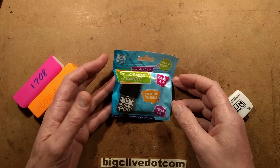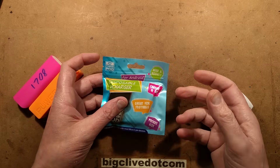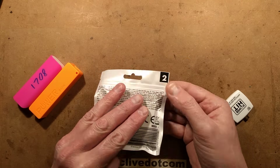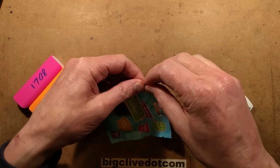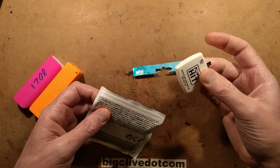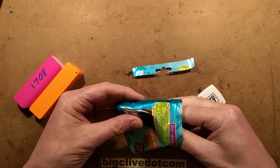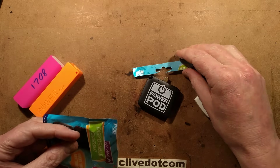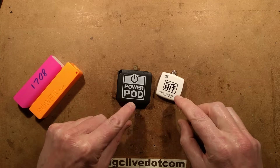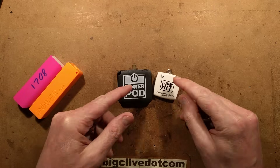Poundland has introduced their latest power bank and I have to say I'm not a fan, unless of course you want to actually recycle stuff and scavenge components. It costs two pounds, which is interesting. It's got a very interesting feature that makes it very reminiscent of the power hit and completely unlike these ones. You open it up and you've got the power pod. It's interesting to note that despite the fact it's much bigger than the power hit, the power hit actually has the same capacity.